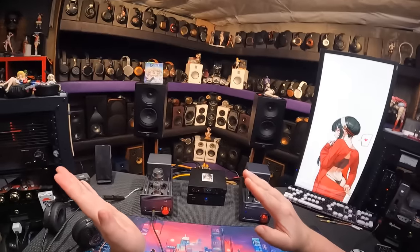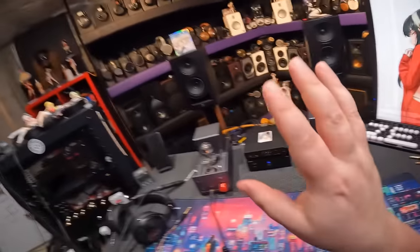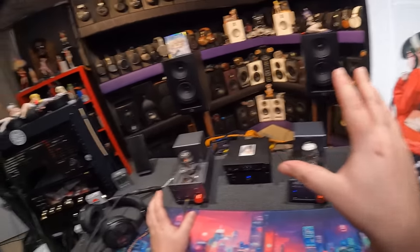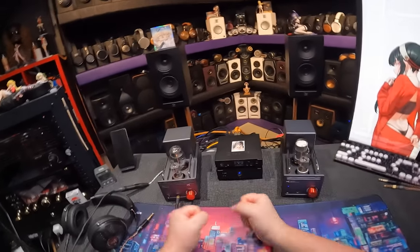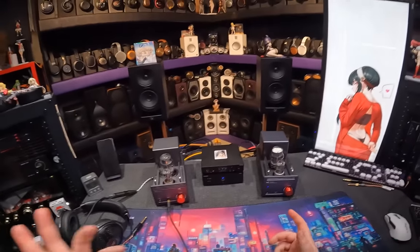We had the volumes at the same level and I nearly died switching between them. Oh my God. You know what? It might actually be worth it. Even if they sound exactly the same, that linearity to the volume knob is just here - and there's a fucking power switch on the back.